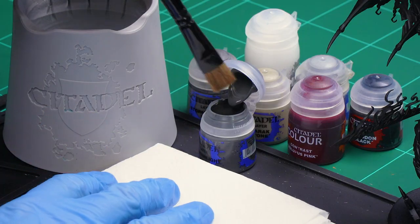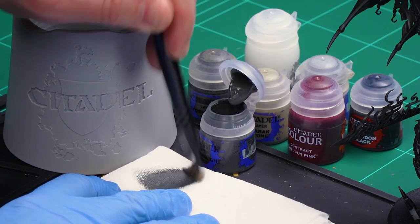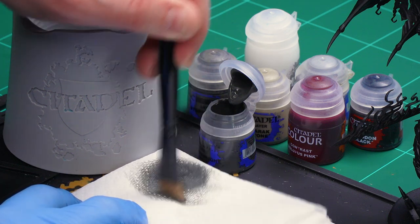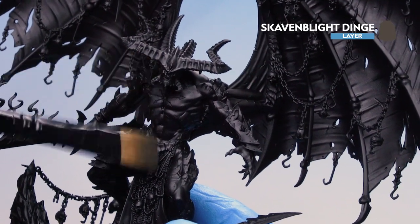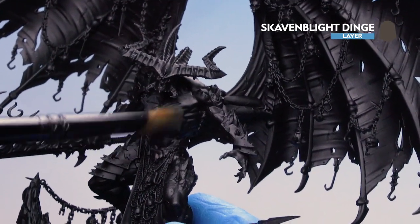The first thing we're going to do is dry brush the skin, the wings, and all the other bits of membrane. I'll be using Scaven Blight Dinge for that, so I'm going to get myself a large dry brush. We're going to go over the chest, the inside of the wings, and the outside of the wings. When dry brushing, use swirling circular motions and crisscross motions — the idea is to remove as much pigment as possible from the bristles. Start on the chest, slowly picking out all that muscle on his body.